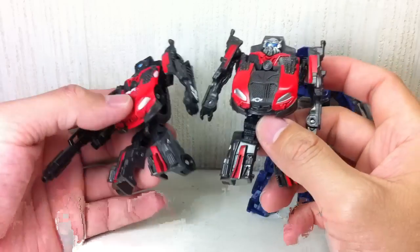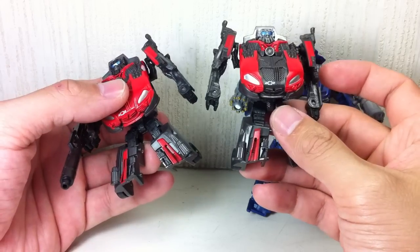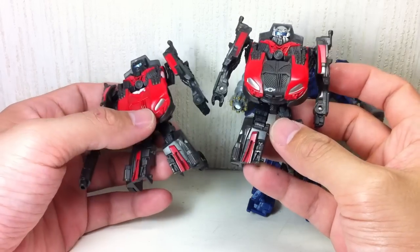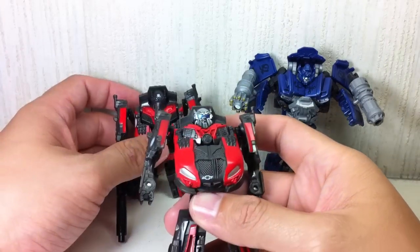Maybe you can swap the parts here and there, though I don't think that would be a good idea. I wouldn't know which one to recommend — it would really depend on you. If you really just like the original paint apps and don't like this one, get the single version. If you like a more accurate one with the Target logo, get this one.